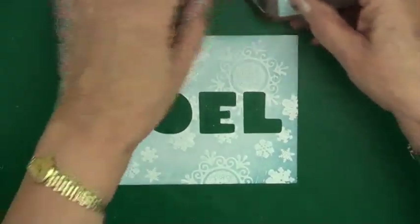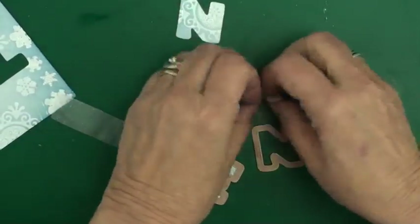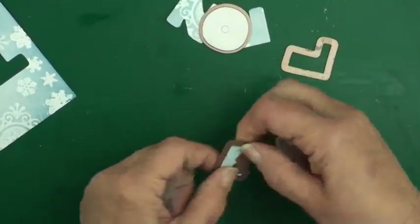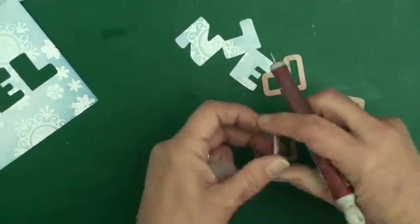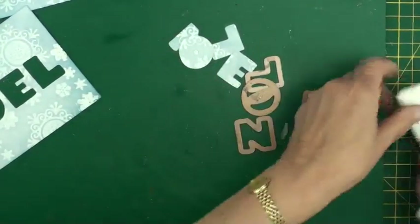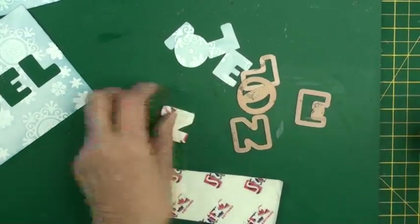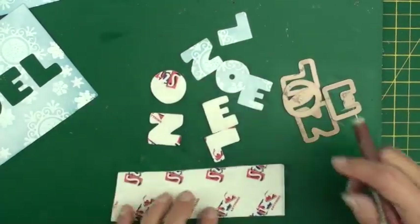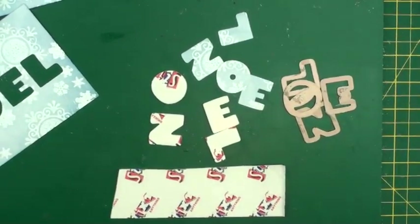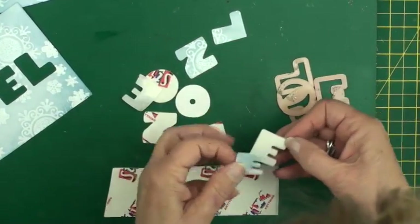Don't throw those letters away — you're going to need them for your next card. What you're also going to do is take the tape off these, take the letters out of the die, and reuse the die to cut the letters again from some double-sided foam sheet about a millimeter thick. We've got the words cut out of the card we just made and some double-sided foam tape, and they're going to be layered and married up neatly together and just popped on one side for your next card.